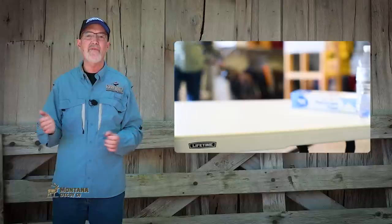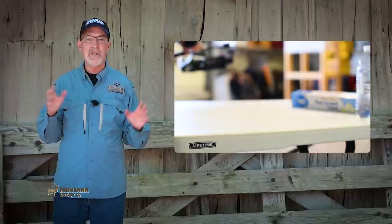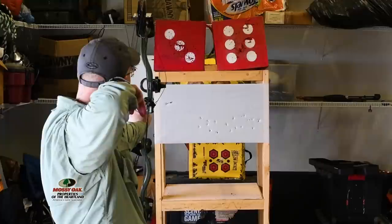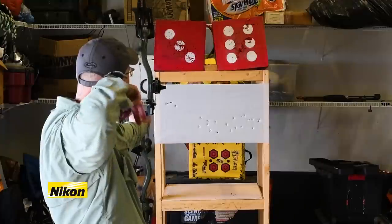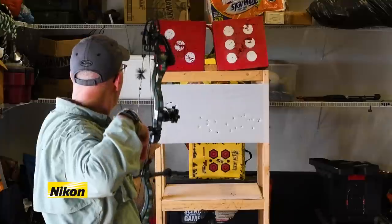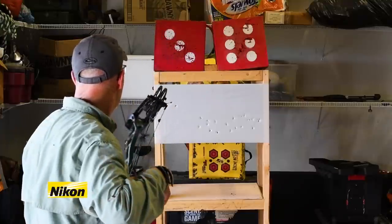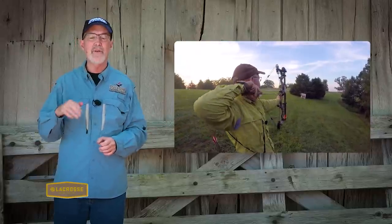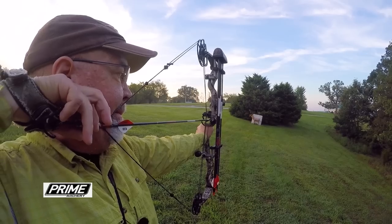I've learned a lot from using this technique and I will continue it throughout the summer before my regular practice sessions. I believe the instant feedback helps me reduce target panic and makes me have much better follow-through. As I start shooting outside more and stepping back to further distances, I'll be sharing additional techniques.